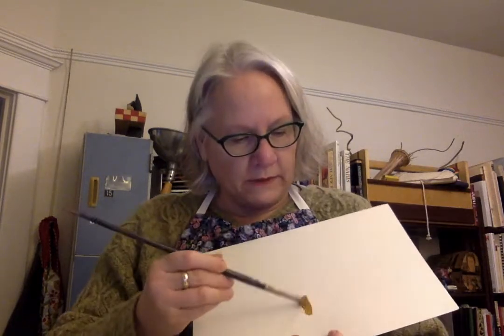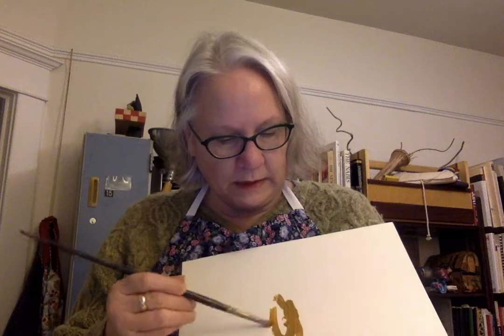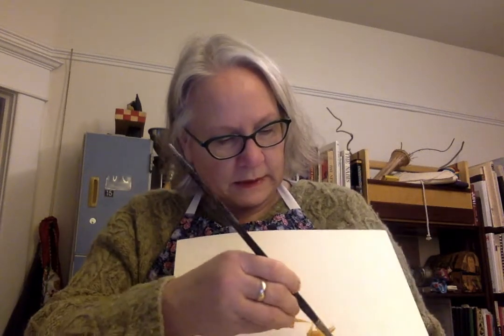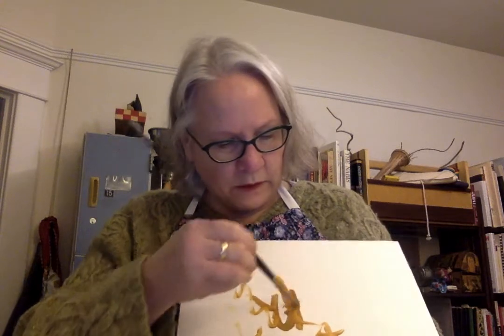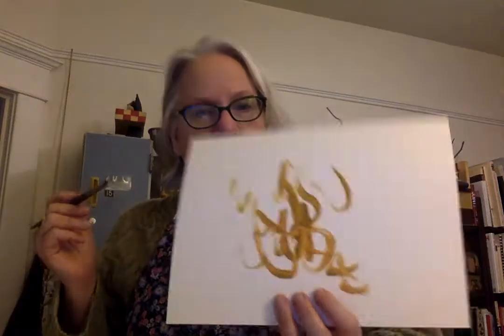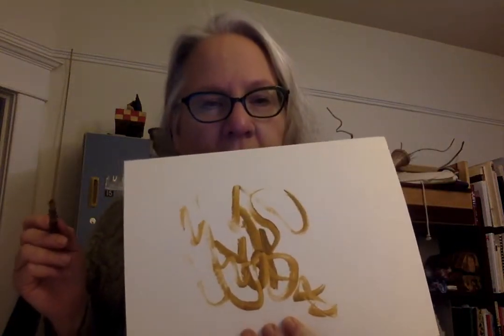Here is what I'm going to try it on. You can really explore how it moves. That's my dry pigment — some of you might have that at home, but I'm not expecting most of you do.